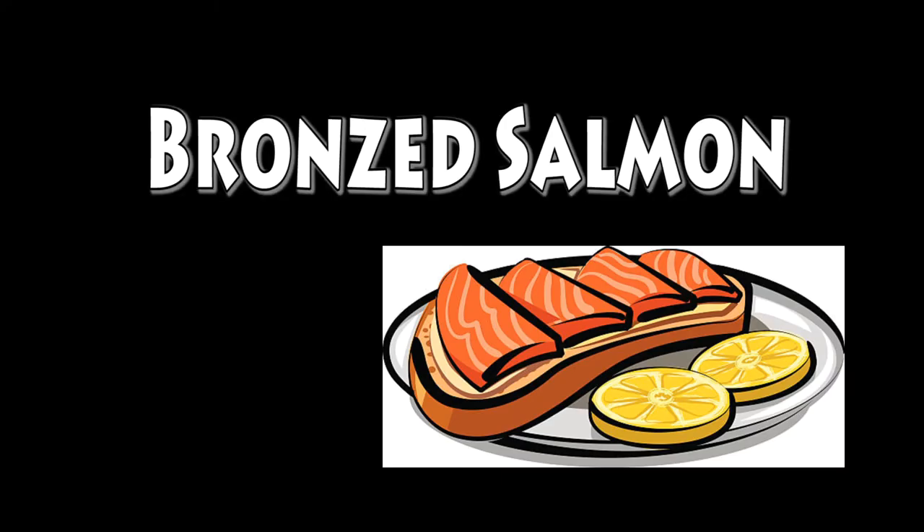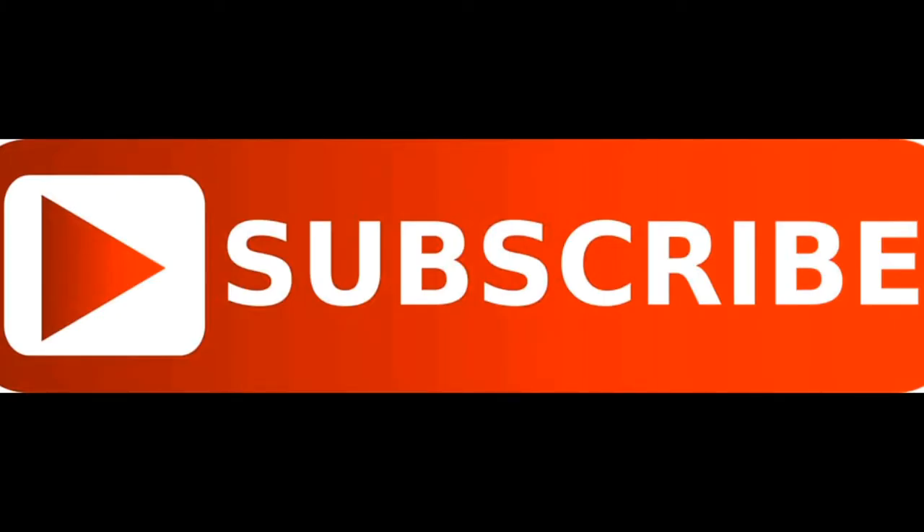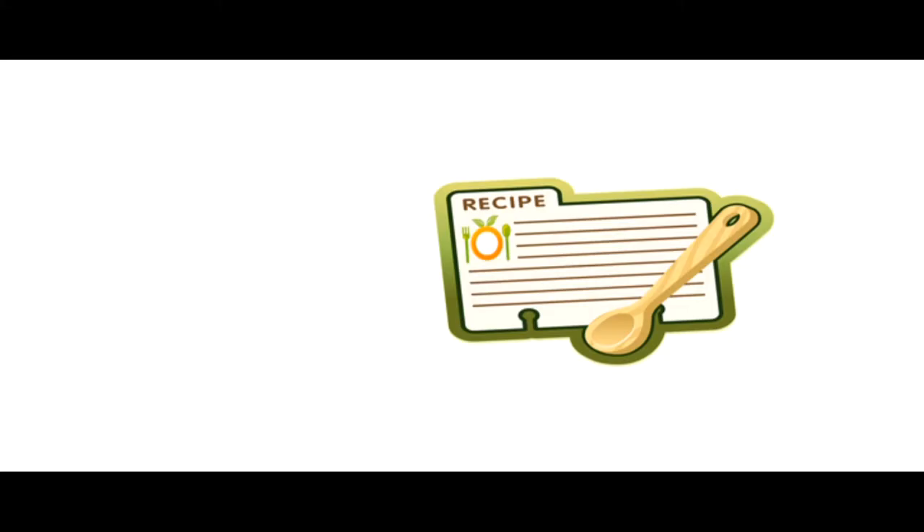Hope you guys really enjoyed this video. Next we're going to be doing bronze salmon, which is really cool. Check us on social media, please hit the subscribe button, and the recipe card will be on the website with all the instructions.